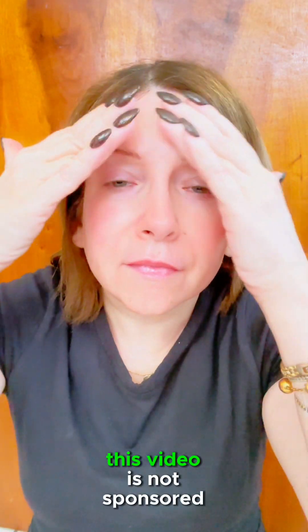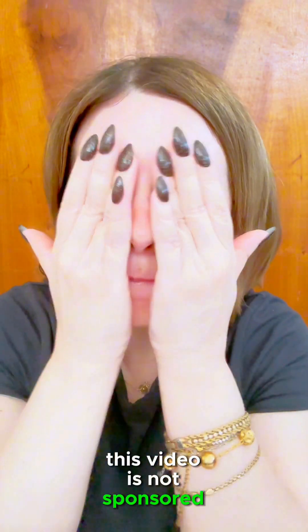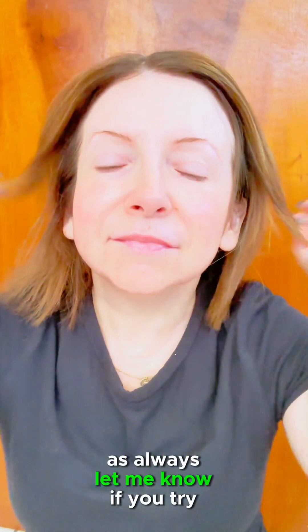This video is not sponsored. Use code ROSA15 at checkout at trubotanicals.com to save. If you have any questions please contact me and I'll be happy to help. Let me know if you try them — see you next time, thank you for watching!